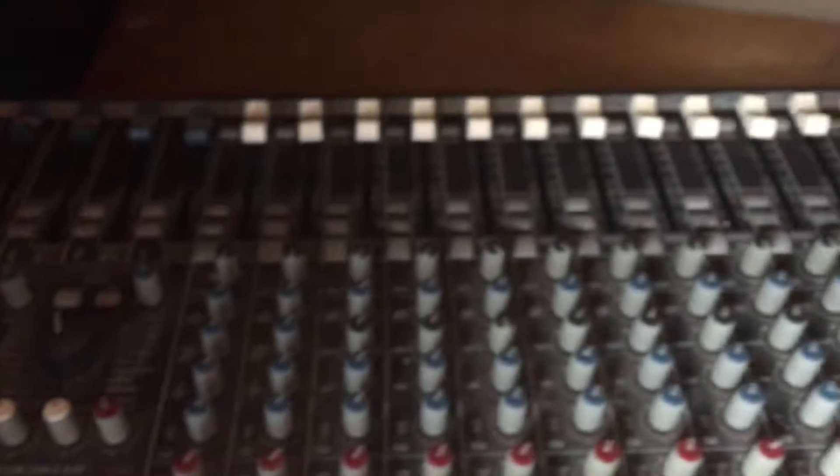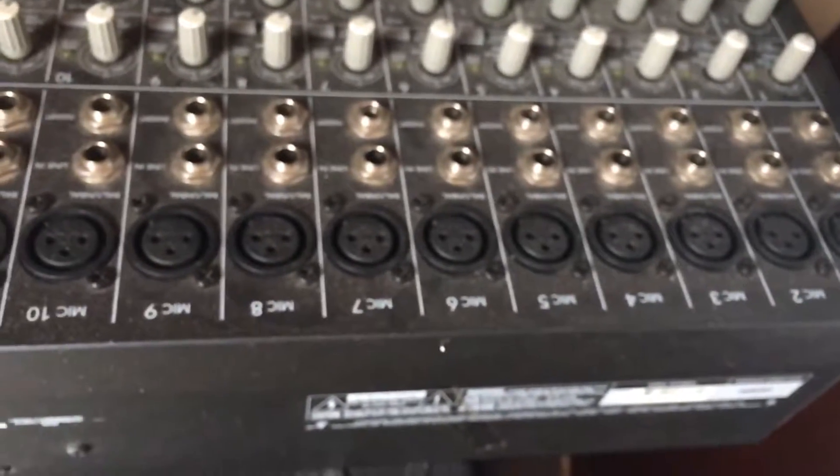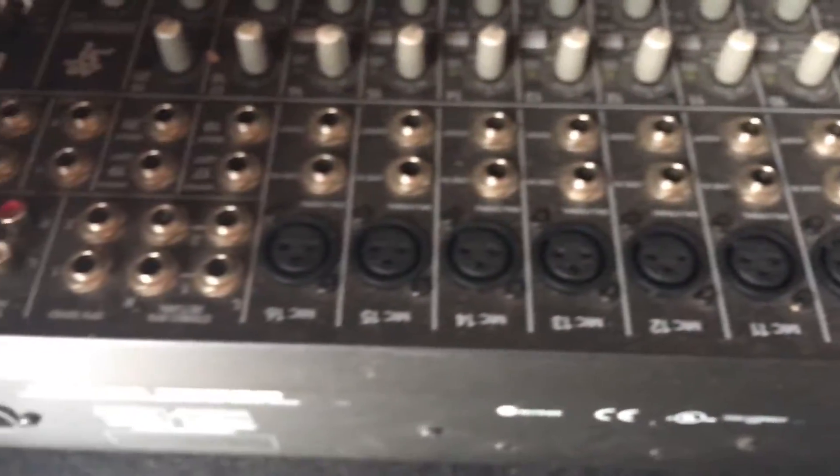It works because we recently had this mixing board fixed. We can plug in equipment like keyboards, organs, microphones, iPod connections — all kinds of connections on this mixing board.